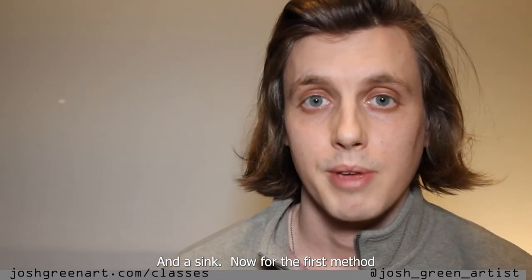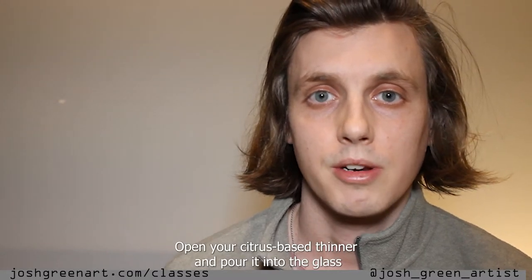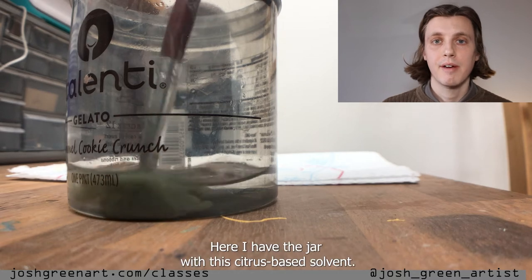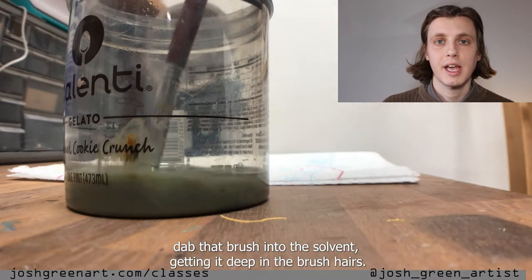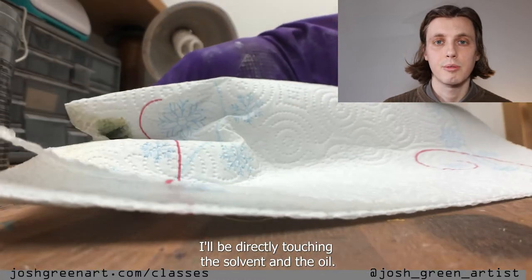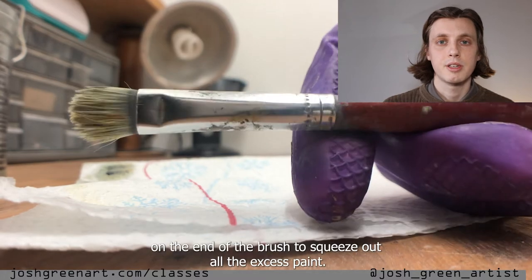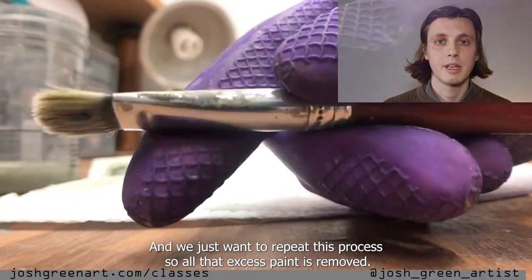Now for the first method of removing excess oil paint from the brush with a solvent. Open your citrus-based thinner and pour it into the glass jar with the metal coil. This method is best for getting a deep clean. Here I have the jar with the citrus-based solvent — I removed the coils so you can watch the paint dissolve. I'm dabbing the brush into the solvent, getting it deep in the brush hairs. Notice that I'm wearing a reusable glove on the hand directly touching the solvent and oil paint. I'm folding and pinching the paper towel on the end of the brush to squeeze out all the excess paint, and we just repeat this process until all that excess paint is removed.